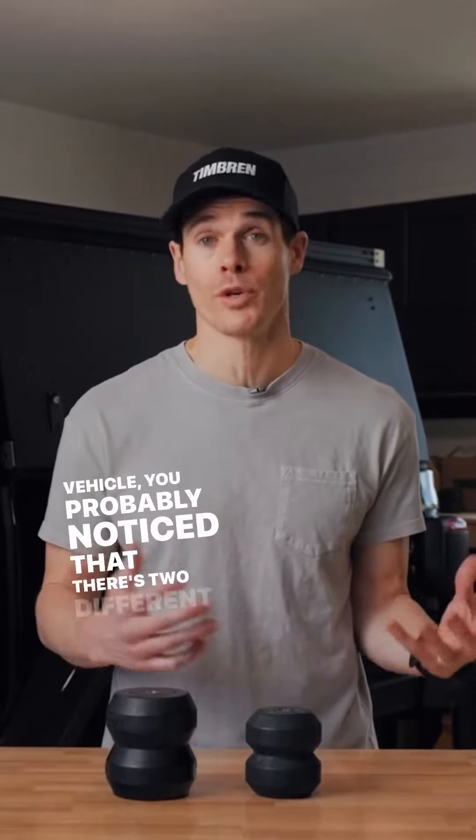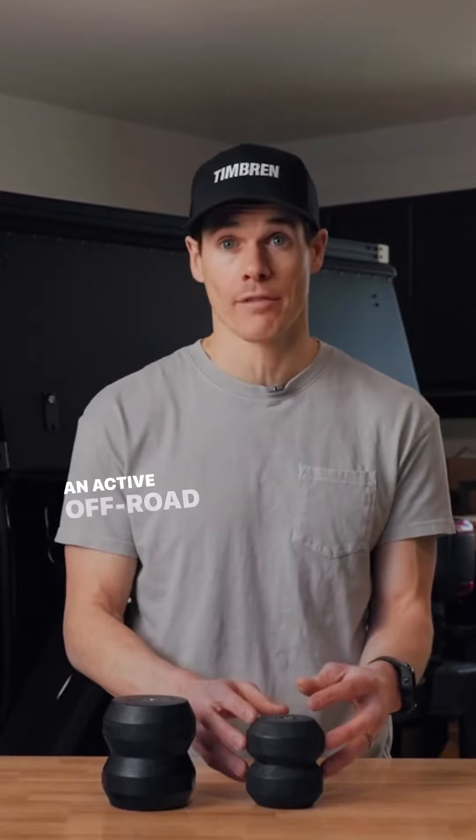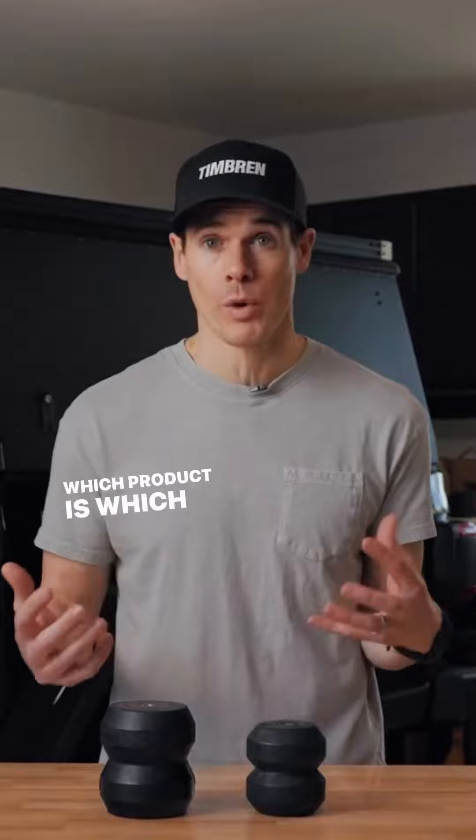If you've been looking at Timbren products for your vehicle, you've probably noticed that there are two different types. We've got a Suspension Enhancement System, and we've also got an Active Off-Road Bump Stop. If you've been wondering which product is which and which one you need for your vehicle, we're going to explain that.